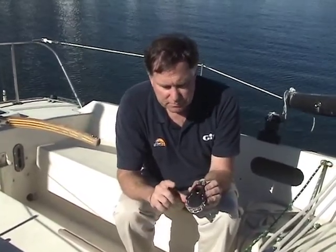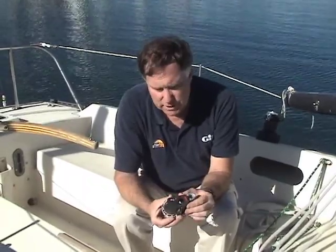The Orbit blocks come in all sorts of configurations, and if you have control lines that are smaller, they come in smaller sheave sizes — 55 and 60 millimeters, if you want. They're available from West Marine.